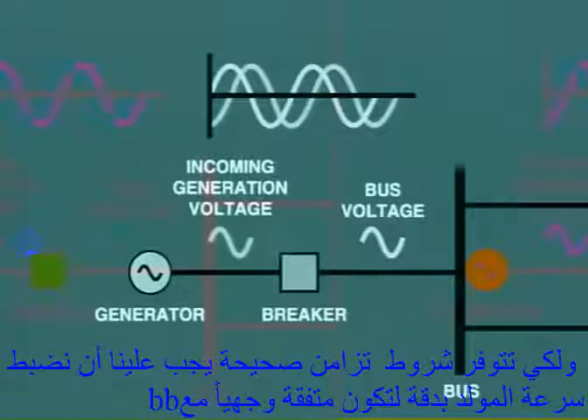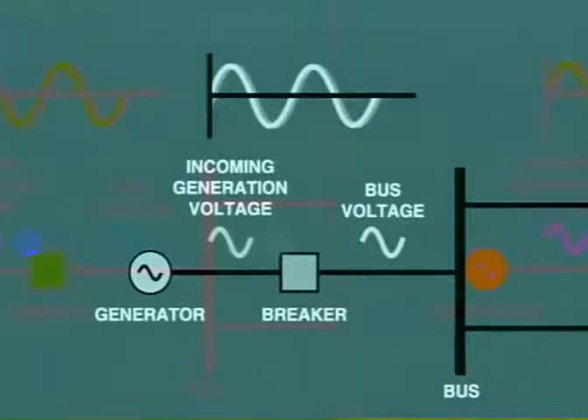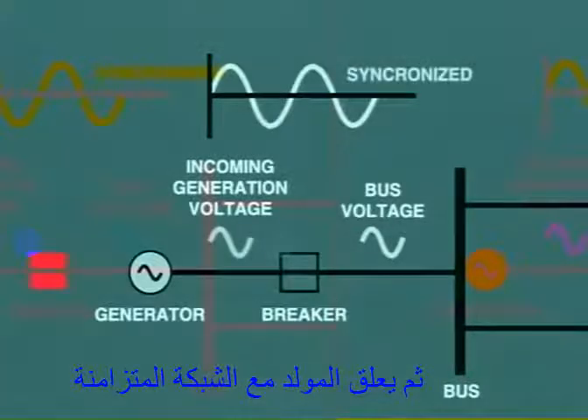In order to provide the correct conditions for synchronization, we need to very gently adjust the speed of the incoming generator so as to bring it into phase with the bus. At the moment that the two are in phase, the breaker should be closed, and the unit will then lock into synchronism with the power system.